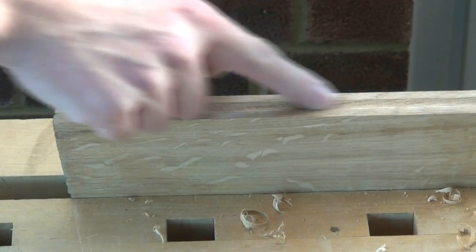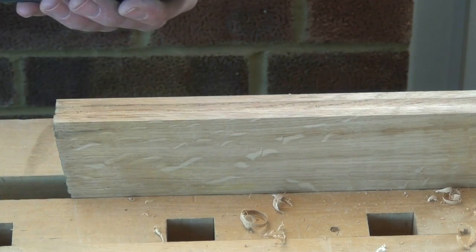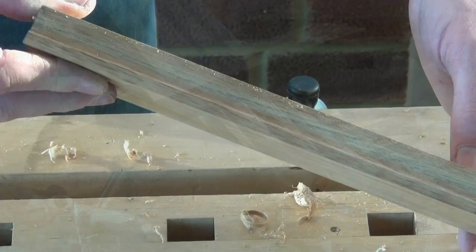If you decide you want to go a little bit deeper and create it a little bit wider, just raise the stop a bit. Fluting with a Stanley 45 — a piece of cake.